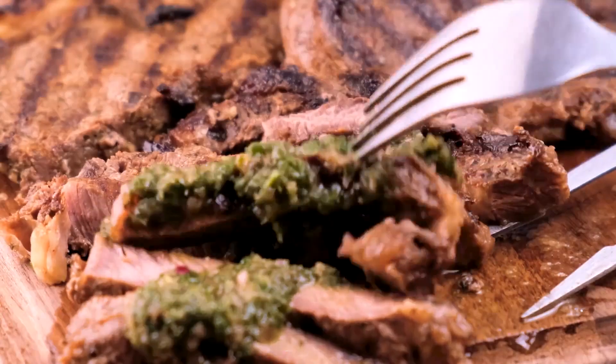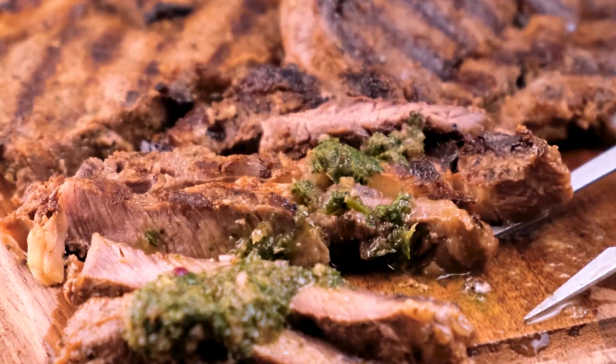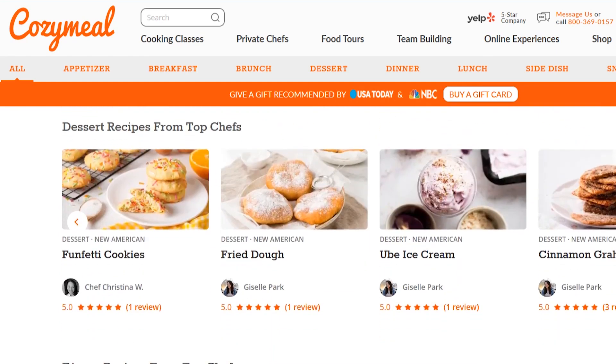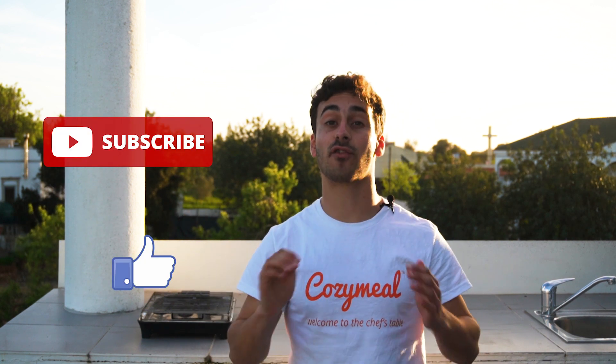Slice and serve paired with cilantro chimichurri. Enjoy! If you'd like to see the full recipe, check the description box below or head to our website at cosimo.com/recipes for more food just like this. Be sure to like this video and subscribe to the channel for more recipe videos from Cozimil Studios. Thank you so much for watching and we hope to see you all again in the next video!